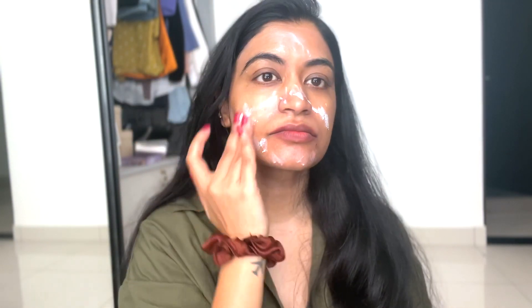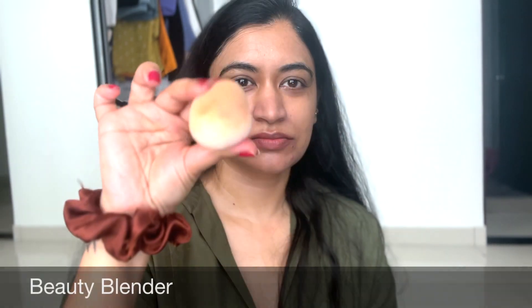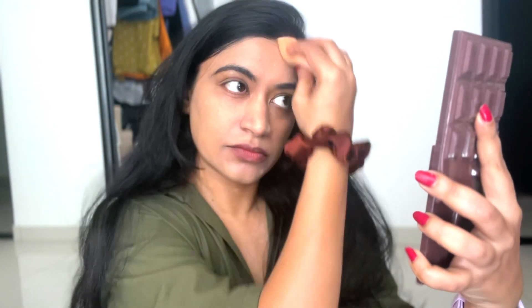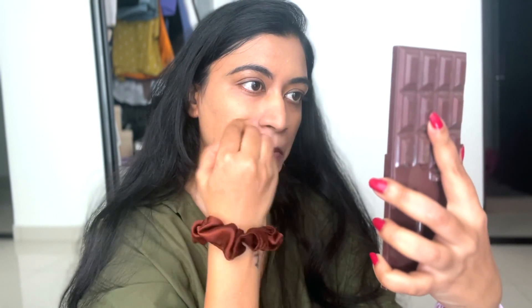Next I'm using this ELF Cosmetics Poreless Putty Primer in the shade Universal Sheer. A silicone-based primer is great during summer because it minimizes the amount of oil and perspiration. Next, I put on this Clinique foundation and blend it using a wet beauty blender — blending the foundation is super important.